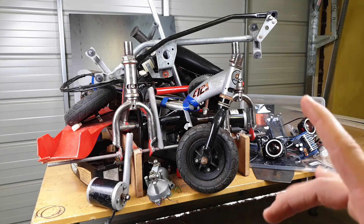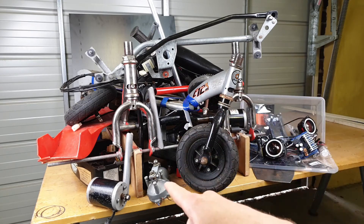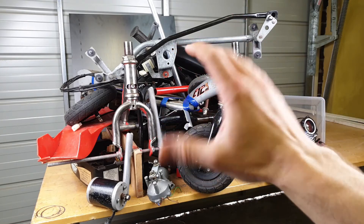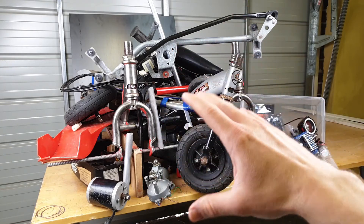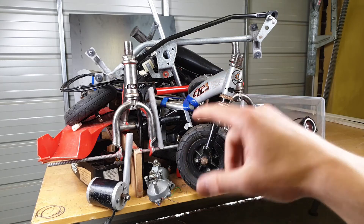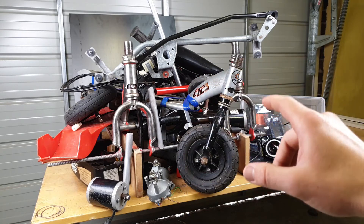Then we've got an automotive windshield wiper motor and the rack from it. That's for the power steering on the go-kart, because the idea is to make the entire thing remote controlled — at least for the time when my kid doesn't want to actually drive it.